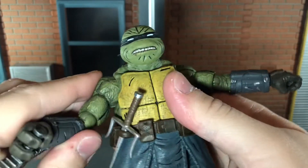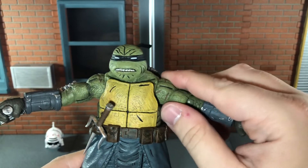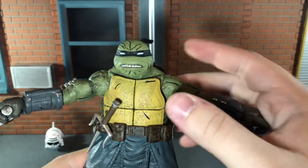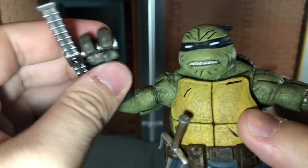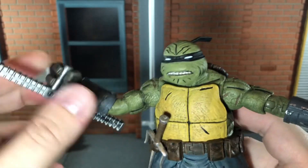He has ball jointed shoulders that can move out to a certain point — I do wish they could move out just a little farther, and these joints are a bit stuck so I don't want to force it. He has double jointed elbows that can bend in quite far, though the gloves hit on the bicep and hinder it slightly. He has a swivel wrist that can move side to side and up and down.